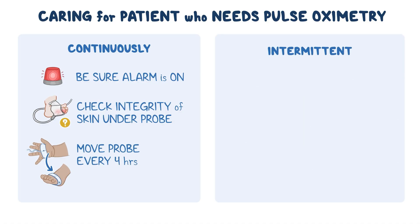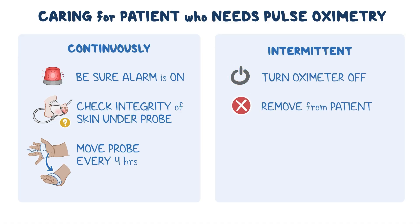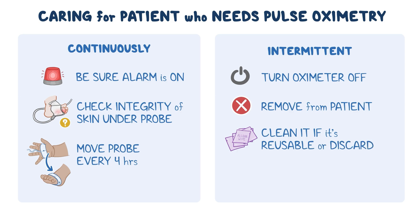For intermittent monitoring, turn the oximeter off and remove the probe from the patient. Either clean it if it's reusable, or discard it appropriately if it's disposable, and perform hand hygiene.